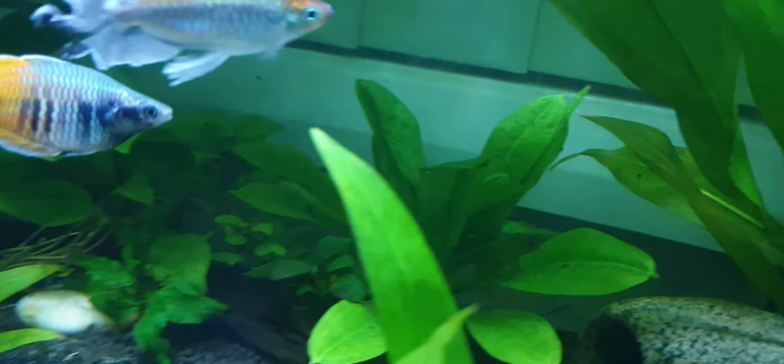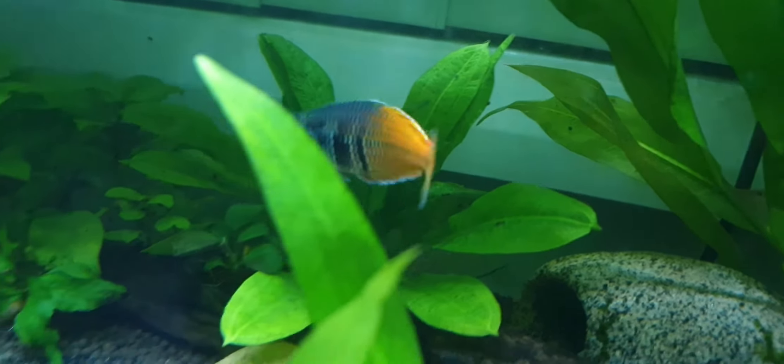It's important to keep your stock in good quality and remove any suspicious looking fish, especially ones that look emaciated like that.